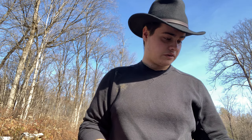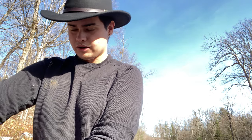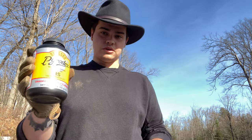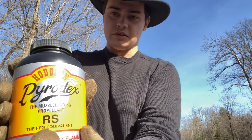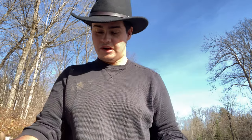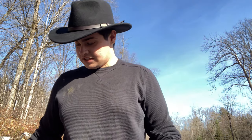Flintlocks shoot two types of powder. This firearm shoots 2f black powder — I'm using Pyrodex, which doesn't use 2f or 3f designations; instead it uses letters. This is 'RS' but it says the FFG equivalent, which is 2f. For priming powder I have Goex black powder, 4f.